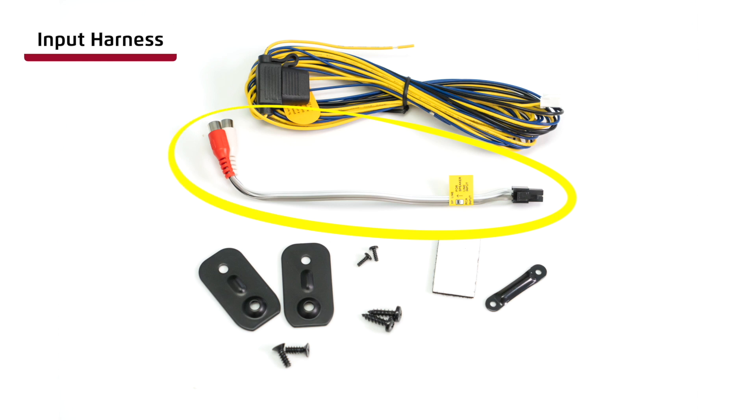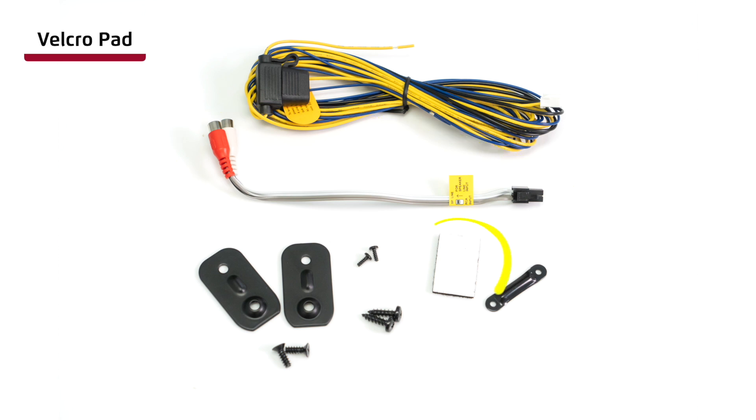Input harness for either low-level RCA, or you can cut the ends off the RCA connectors for high-level input, or speaker wire input. Velcro pad for mounting the wired remote control, allowing it to be stowed away when not in use. Cable securing plate, including fastening screws for the input harness.